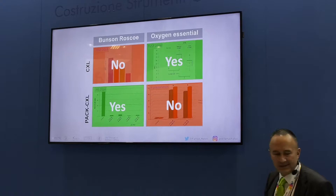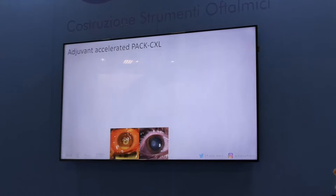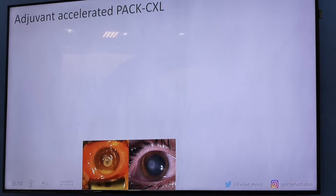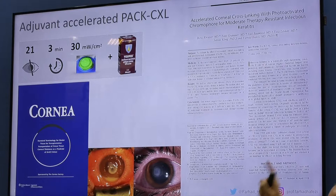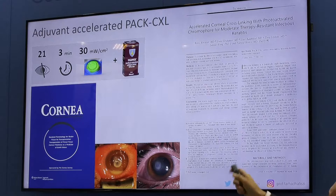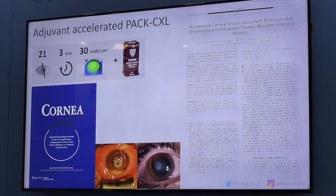The difference is that one is oxygen-dependent and the other is independent of oxygen supply — this is why we can accelerate the treatment for keratitis. We've taken this to clinics. These are pictures from Boris Kneiser's group, from a study published in Cornea two years ago — 21 eyes. This is not the Driston protocol; this is ten times faster: not 30 minutes but only three minutes, not 3 milliwatts but 30 milliwatts. This accelerated adjuvant PUCK cross-linking was a feasibility study, and it worked nicely without any side effects.